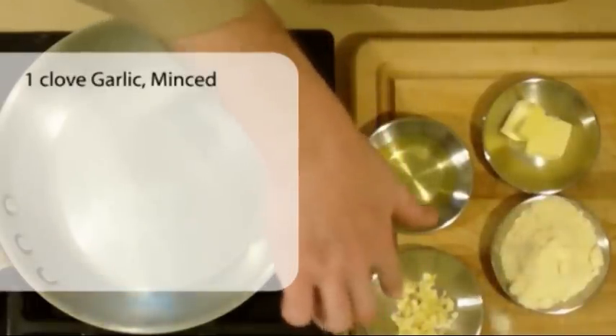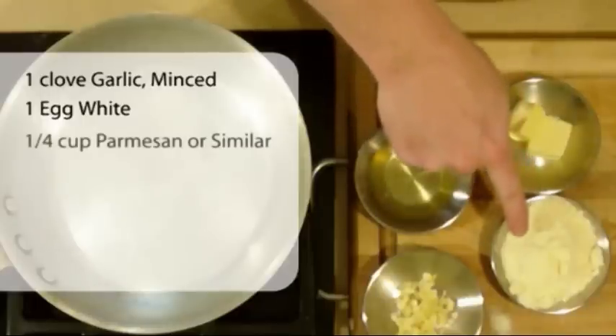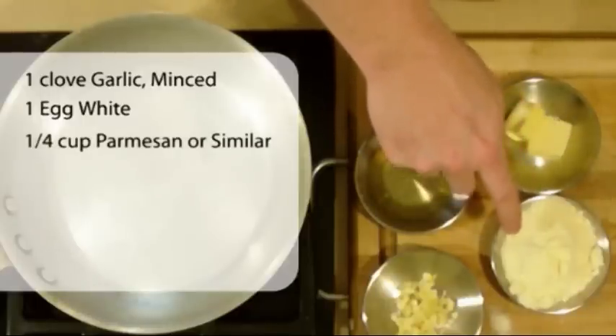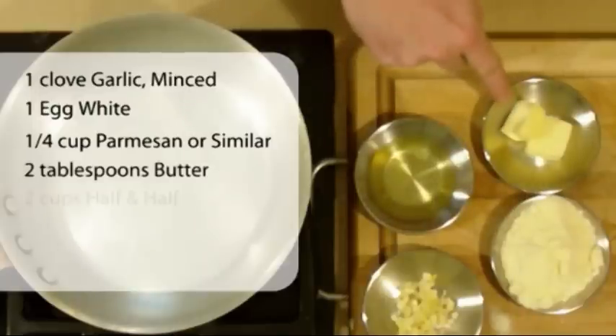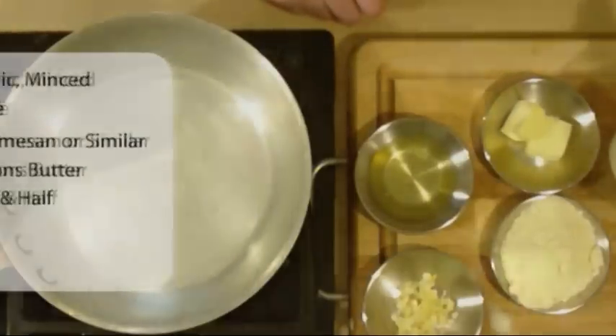You're basically going to need some ingredients for this one. I have one clove of garlic that's chopped and minced, one egg white, a quarter cup of parmesan and asiago blend, two tablespoons of butter, and two cups of half and half.